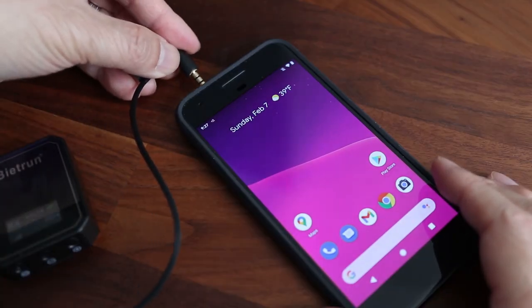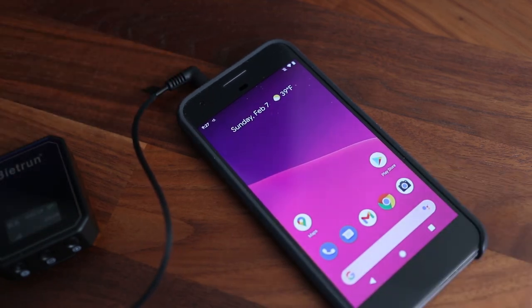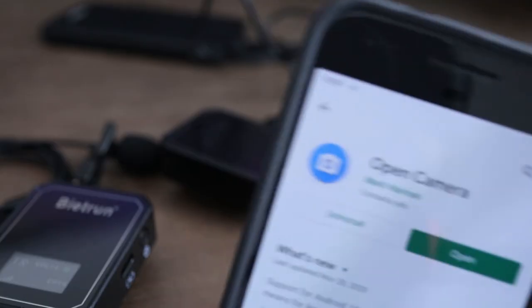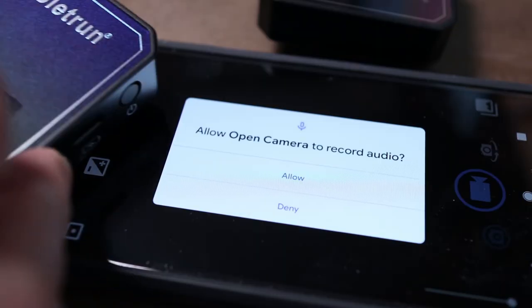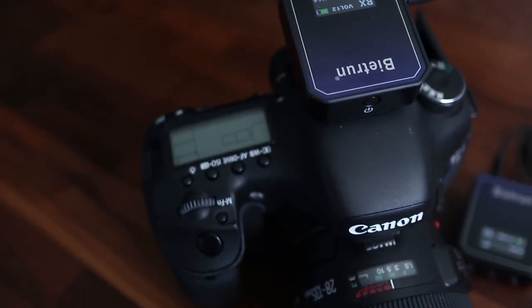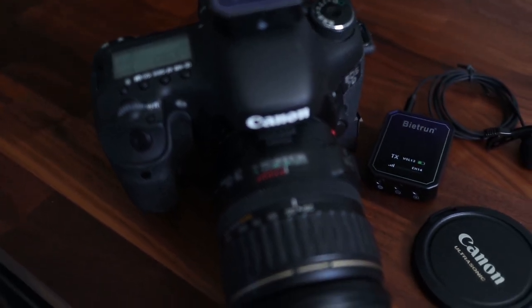Here's a really important tip for Android users: most camera apps that come installed on Android phones won't recognize an external mic, and a lot of people get frustrated because they can't figure out why it's not working. My solution is to download the free Open Camera app from the Google Play Store — you should be using Open Camera if you want to use this or any other external mic during video recording on an Android phone. At $90, the Be It Run wireless microphone system is a really budget-friendly alternative to the more expensive Rode Wireless Go.